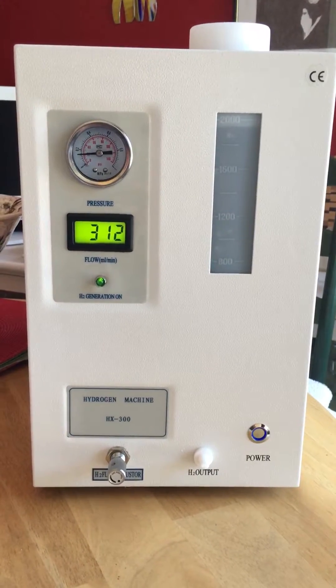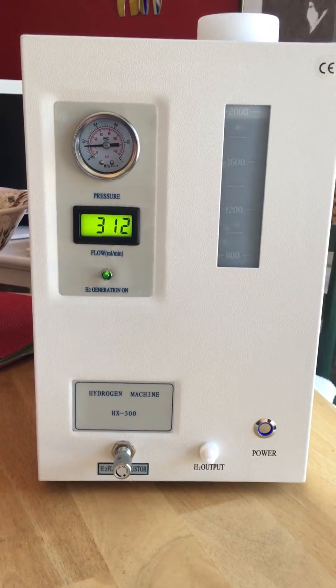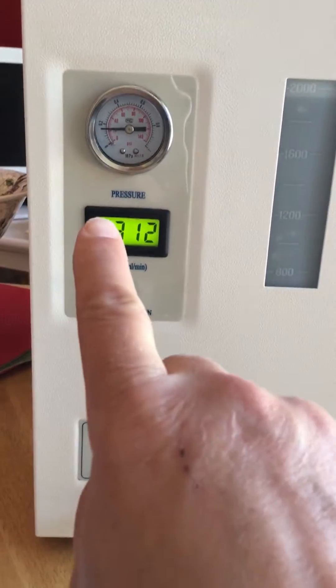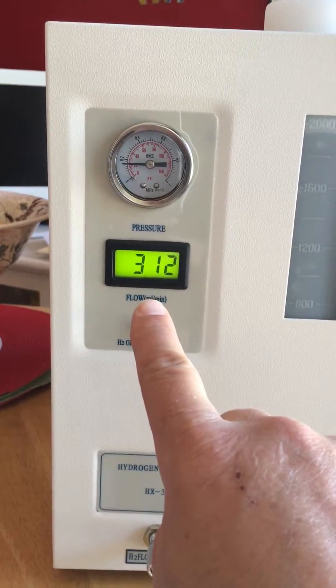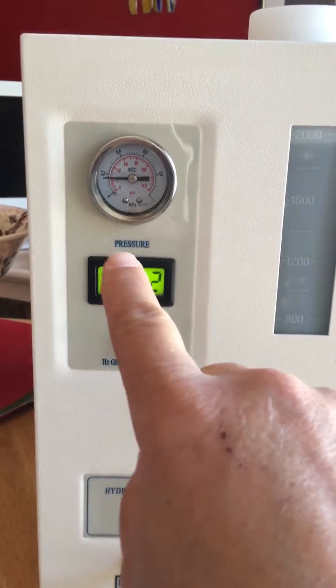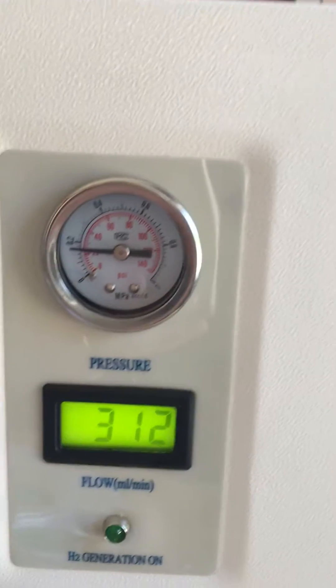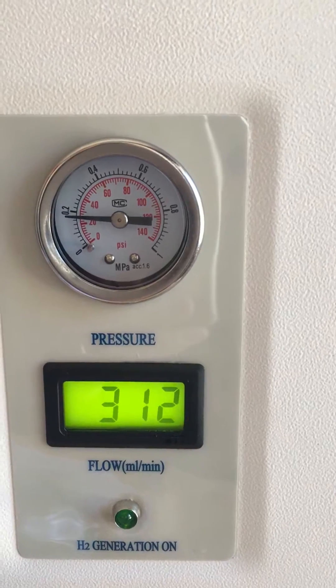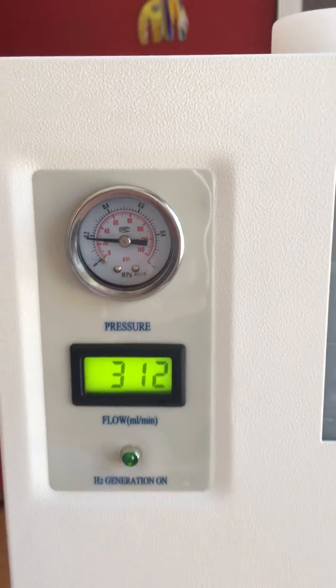We just fired up the hydrogen breathing machine. What we're looking for is this number to stay around 300 — it's at 312 right now. The gauge needs to go up to 0.4; it's at 0.2 right now.